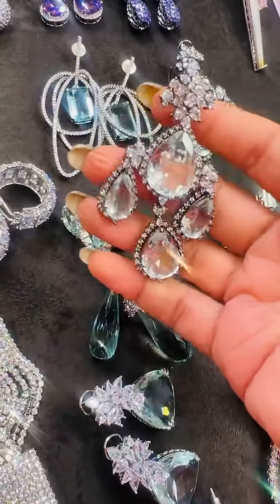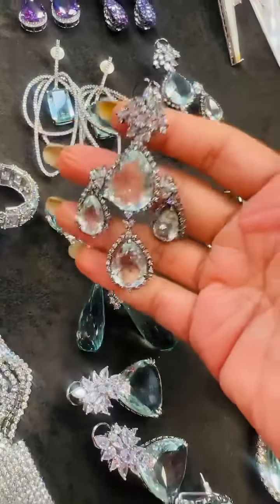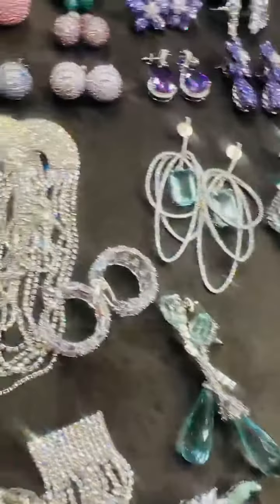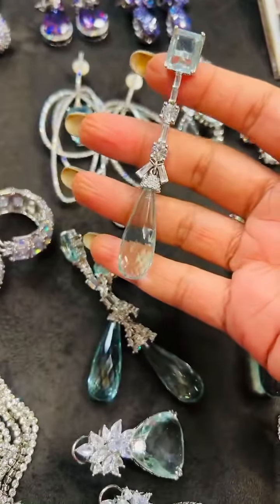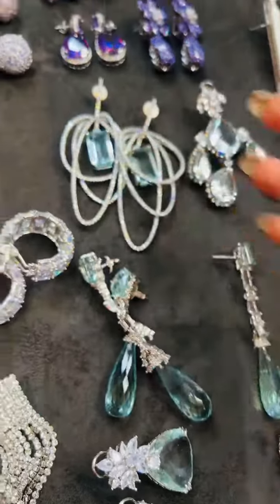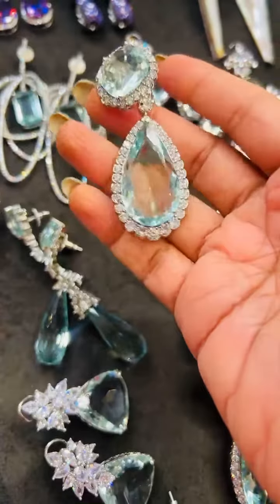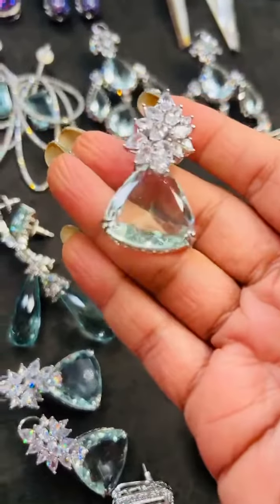These are gorgeous in aqua — they are 10,500 normally but today we are doing them for 9,500 only in aqua. This is a new launch color and it is beautiful. This is also for 8,500. Aqua and white — all these are spectacular pieces.